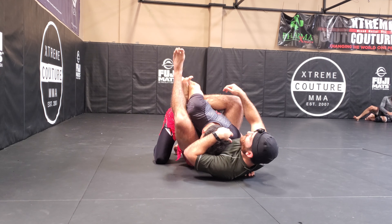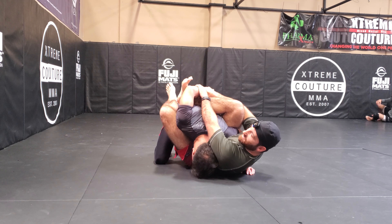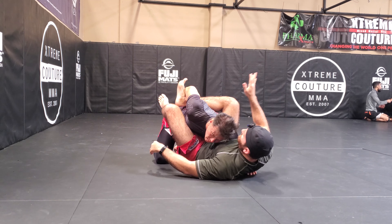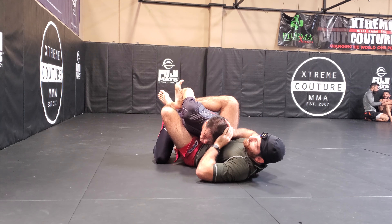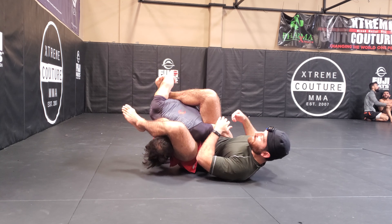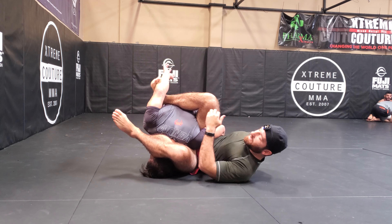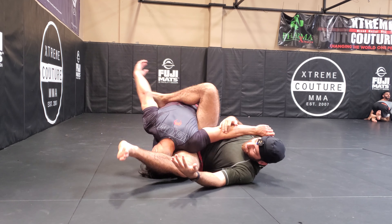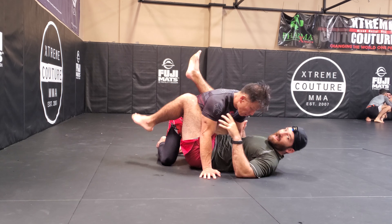The other thing I like to do, since I like doing Kimuras, is I can catch his wrist here — that's a done deal, it's a wrap. And if for whatever reason none of this worked, I could always push his head off to the side, which gives me more access.